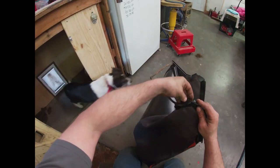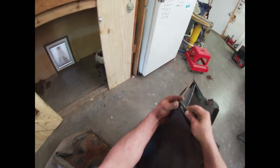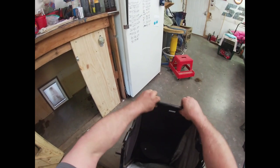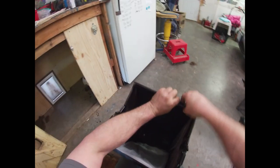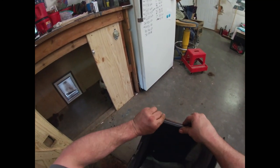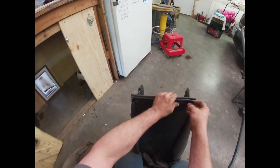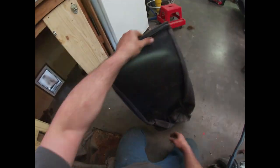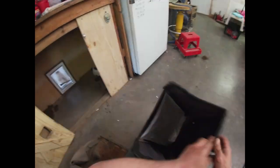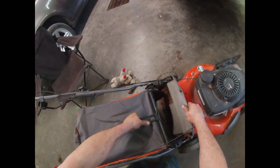Clip and clip — come on there. Clip and clip once again. This back one isn't wanting to go right into place, but it's getting there. Just got to work it in, keep opening that up and getting it down onto the bar. And as you can see — ta-da! Thirty-dollar bag saves us some money. Good running mower.